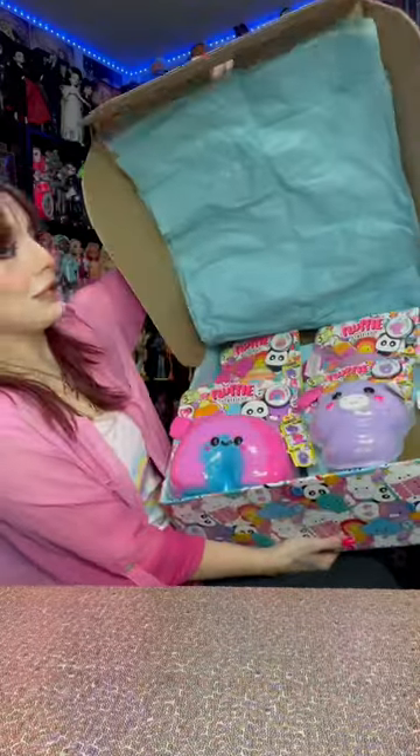Fluffy Stuffies were sent to me and I am so excited! Let's start unboxing the axolotl. So apparently we are going to pull apart our Fluffy Stuffy and reveal what character we have gotten underneath all the fluff.